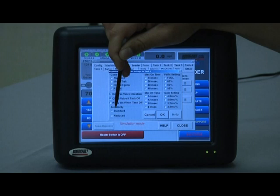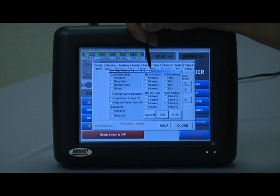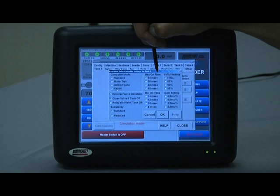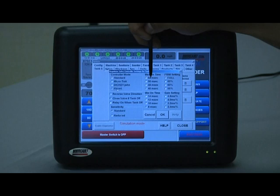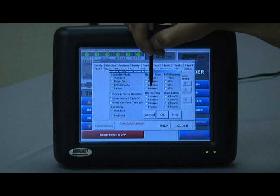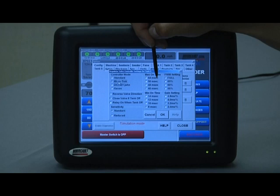Sensitivity can be set at standard or reduced — typically start at standard. If for some reason the controller is overreacting or unstable, try the reduced setting and watch to ensure it holds rates properly. The four fine-tuning settings on the right-hand side are for fine tuning. Topcon has done research and the default settings under each brand are a very good starting point. For more detailed information on what parameters to change for specific situations, refer to the operators manual for your anhydrous valve monitor.